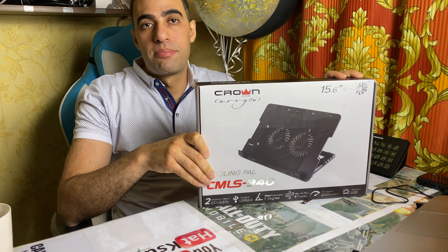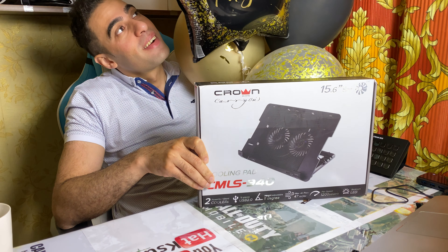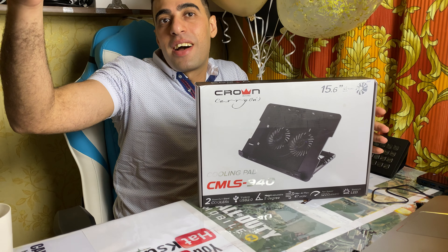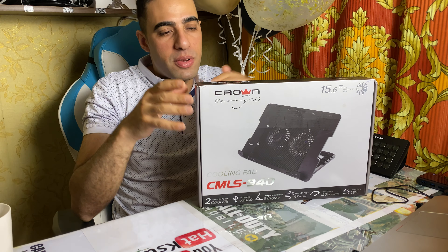Hello everyone, Hatem Ali from Projection back again with the newest as we always promised. Today is my birthday, congrats me guys. I accept gifts — it's okay, $1,000, $2,000, go up. I'm accepting.